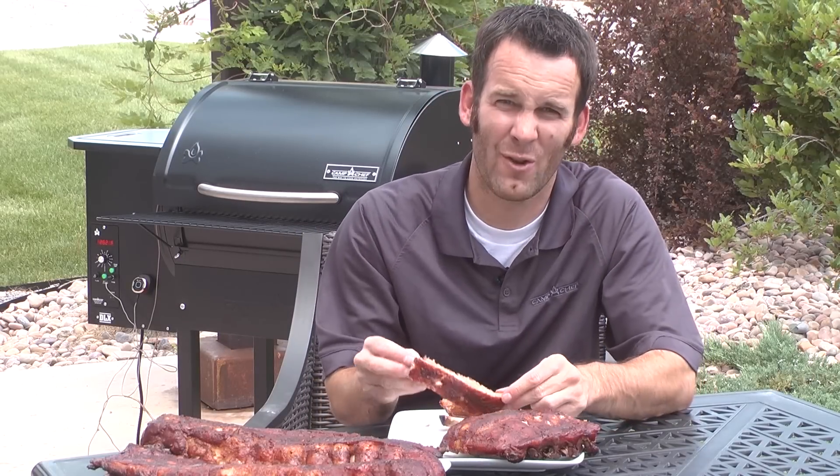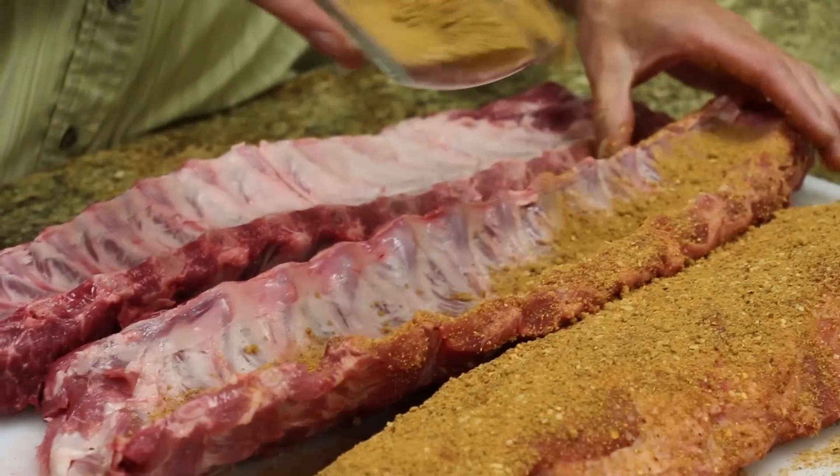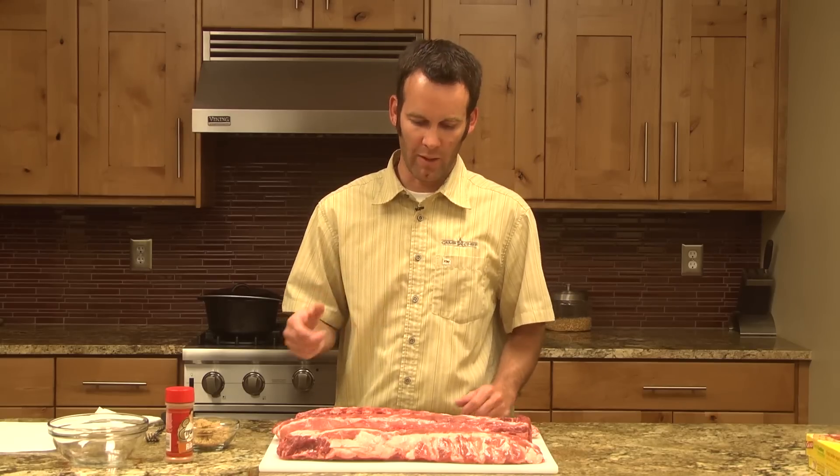Hey, I'm Steve from Camp Chef, and I want to show you my version of the perfect ribs. I want to take you step by step and show you just how I got this rubbed rib perfection. I'm going to show you how I do baby back ribs on the pellet grill.